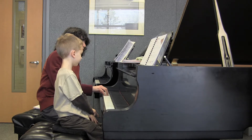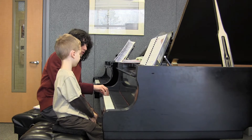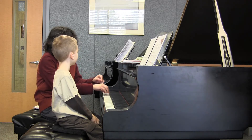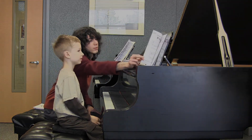Watch out for your hand position just when you're practicing. Have in mind to see the four hills and the rounded hand. And you'll be fine. Okay. Thank you.